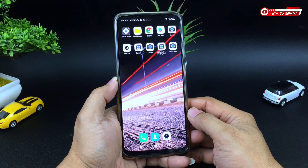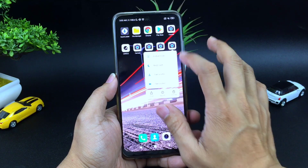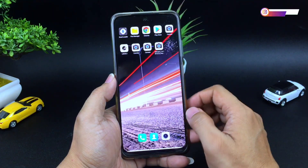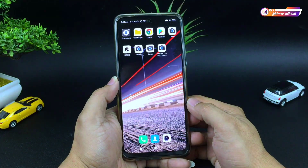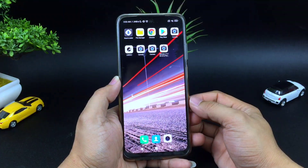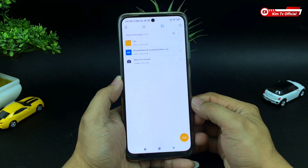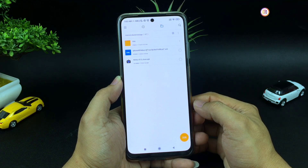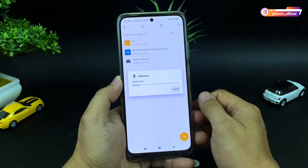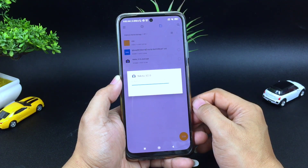Untuk selanjutnya langsung kita install ya teman-teman. Namun seperti biasa di sini akan saya uninstall terlebih dahulu, biar teman-teman memahami urutan cara installnya dari awal. Untuk APK-nya, buat yang sudah punya GGM Nikita 2.0 silahkan kalian download konfignya saja. Dan buat yang belum punya silahkan di download dulu ya dan di install — linknya cek di deskripsi.